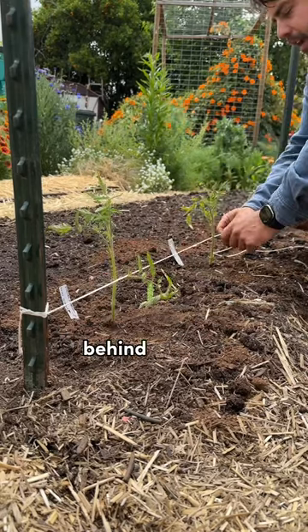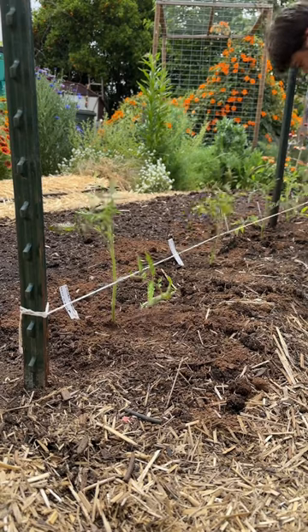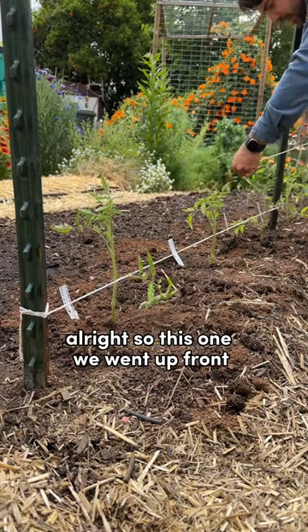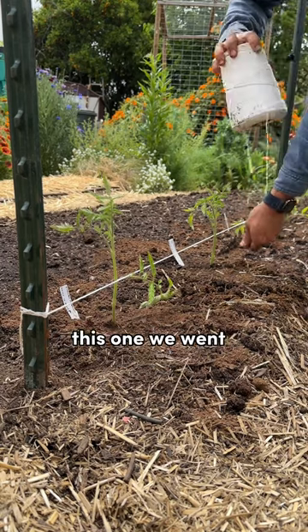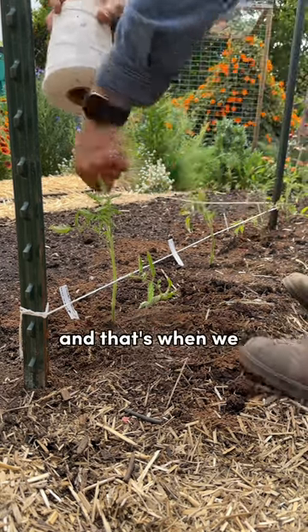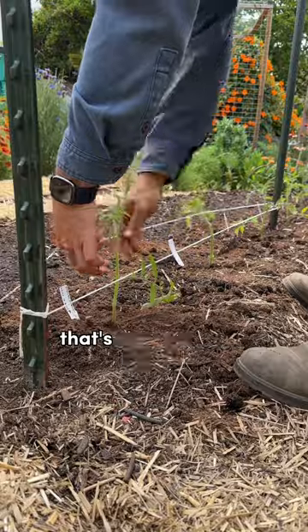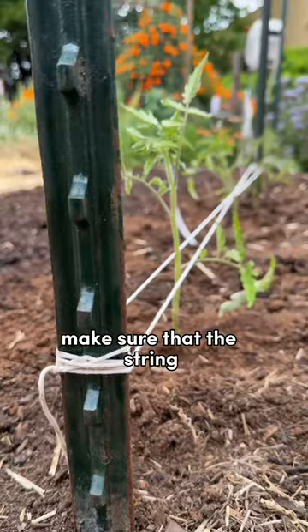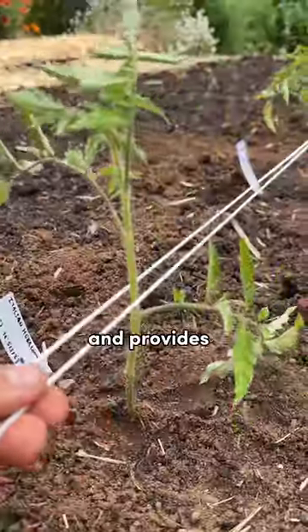You go front, behind, and front. Come to your post and wrap it a couple times. This one we went up front, so now we're gonna go behind. This one we went behind, we're gonna go up front. And this one we were up front, and we're gonna go behind. That's why I used the two-by-four at the start — because a perfectly straight line makes sure that the string lines up nicely with the tomatoes and provides adequate support.